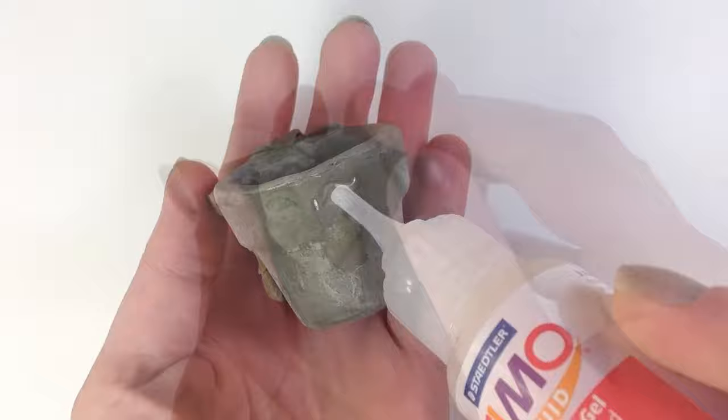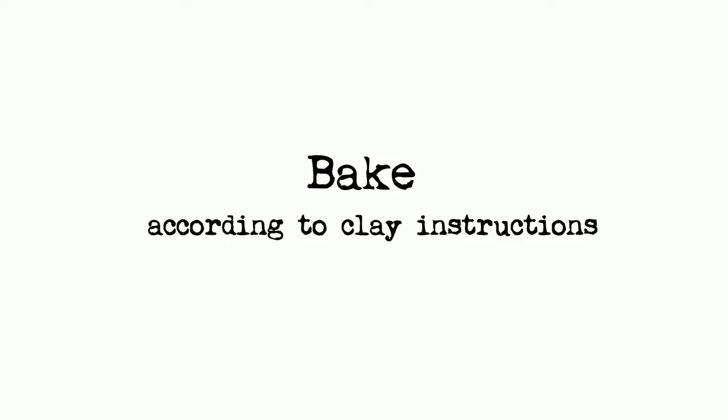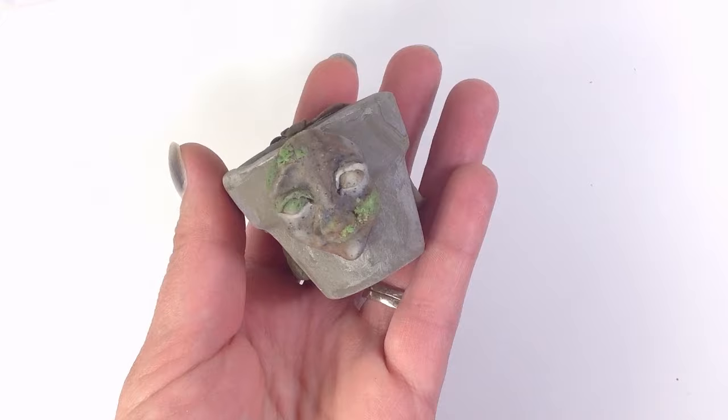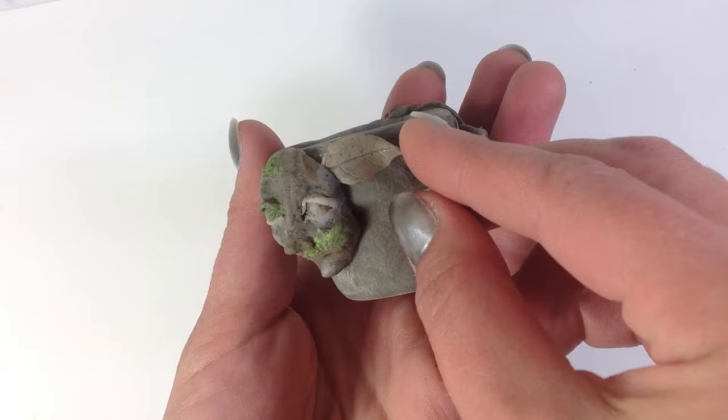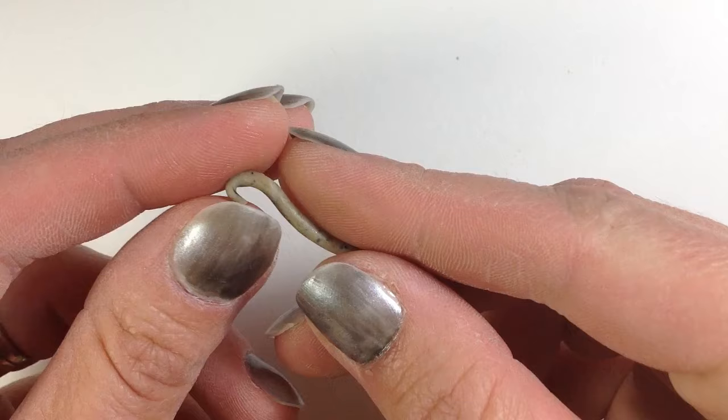Use a little liquid clay to secure one of the sculpted faces to the pot, and then bake again. You'll be tempted to skip baking the face onto the pot, but if you do, you'll find the face slides all over the place with the liquid clay. It's best to set the face in place by baking it first and then decorate.